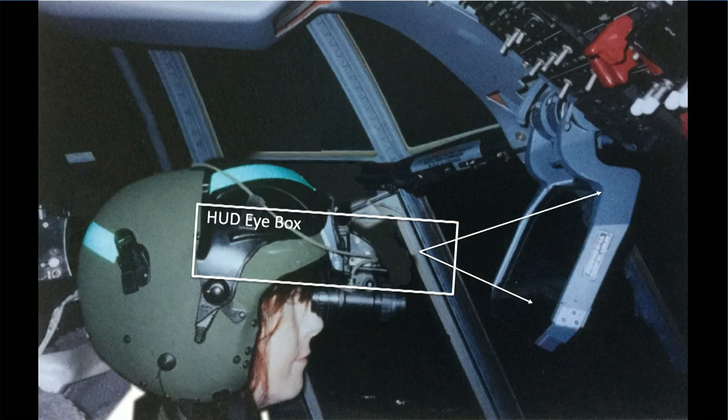With a head-up display, in order to be able to see it, you have to have your eyes in a thing called the HUD eye box. The eye box is this imaginary space — it's about 5 centimetres high and about 12 to 15 centimetres wide. And if your eyes aren't in that spot, you can't see the symbology at all. As you can see, that's me sitting in the C-130 cockpit, and my eyes are below the HUD eye box — hence the screen was blank.